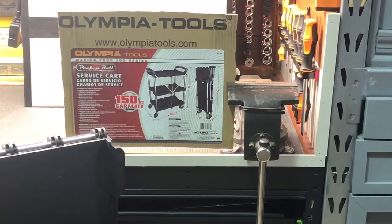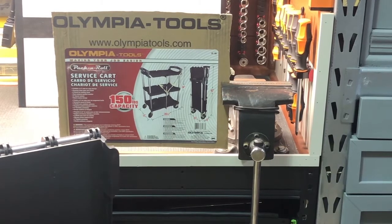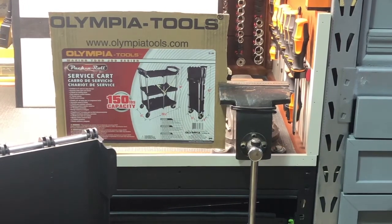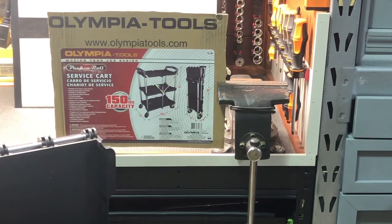Hey, Chris here. I'm going to check out a cool folding cart, collapsible cart from Olympia Tools. This would be great as a service cart if you need this in your garage — if you're a mechanic or if you have limited space.